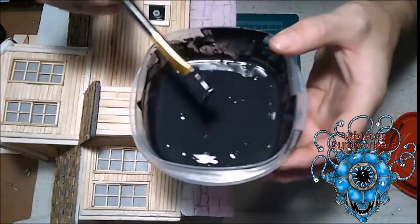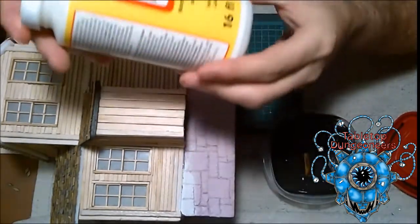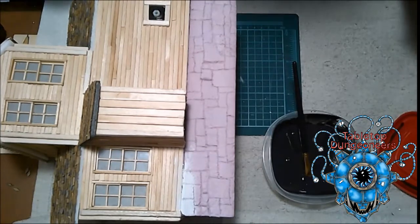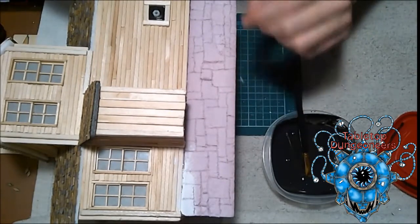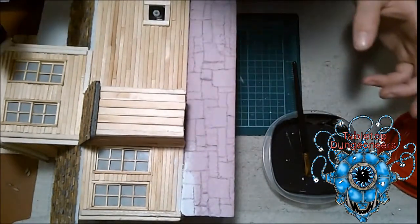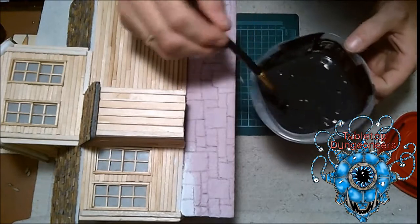So I've got here Mod Podge — you can pick this up at a lot of different places. You can probably find it at a bunch of different dollar stores, Michael's, hobby stores, craft stores, you can even find it online. This stuff is everywhere. I use the Mod Podge matte for doing this type of stuff. You can also use Mod Podge gloss to do things like ripple effects, water effects, or to make rocks shiny and things like that.